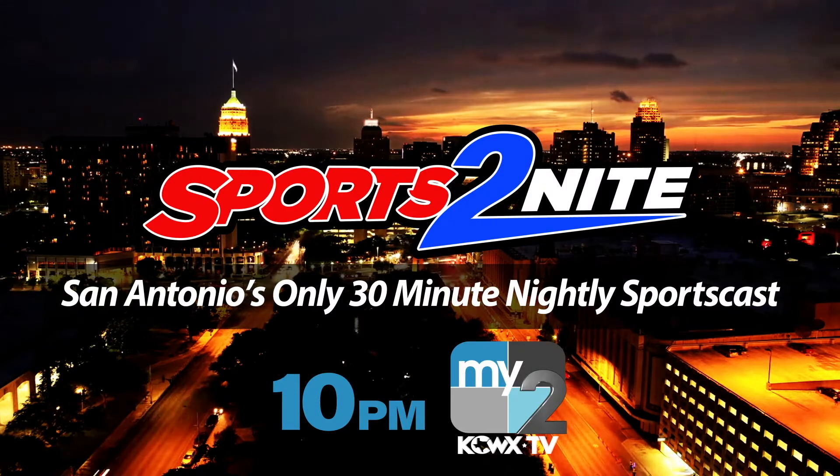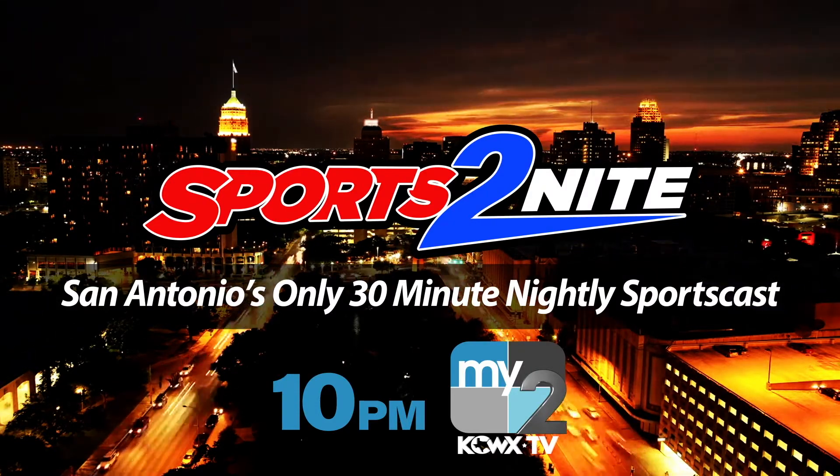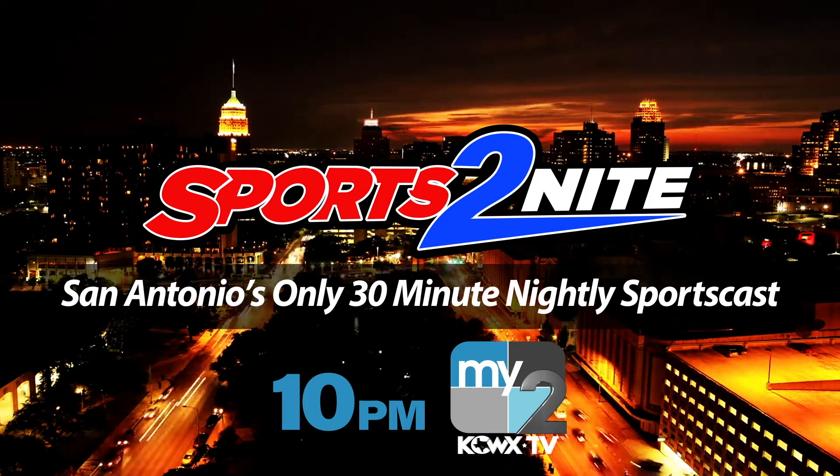You're watching Sports Tonight, San Antonio's only nightly 30-minute sportscast, with exclusive sports coverage you won't find anywhere else.